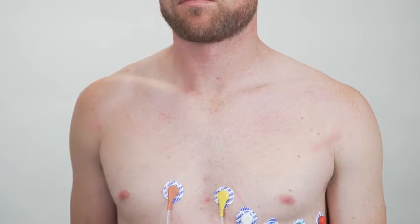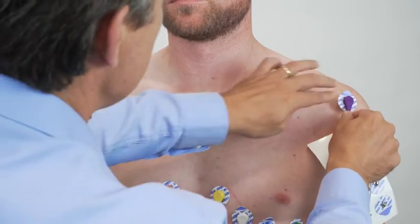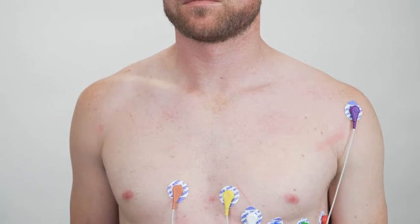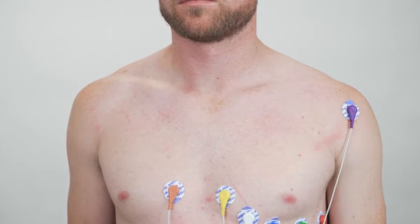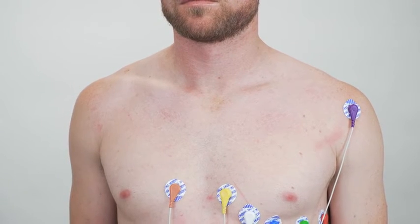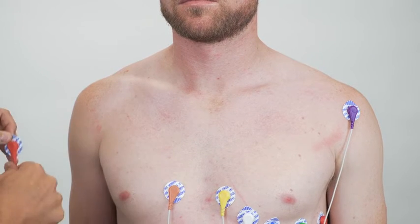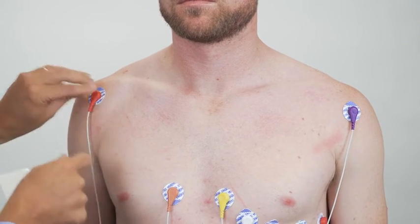Now we're going to stick on the limb leads, lead 1 and lead 2. So we're first going to stick on the left arm. Try and stick it on somewhere where there is not a lot of muscle movement, because that'll just cause EMG noise. Then put it on the right arm.